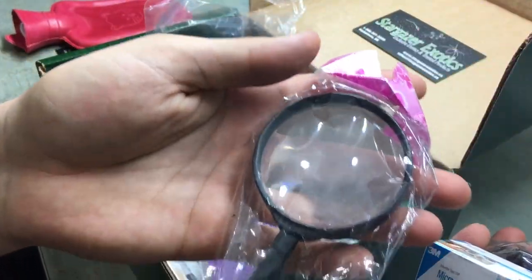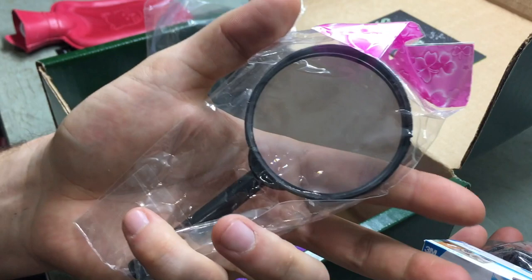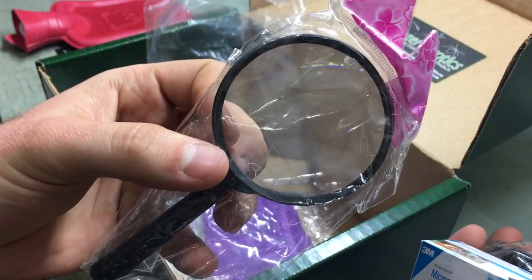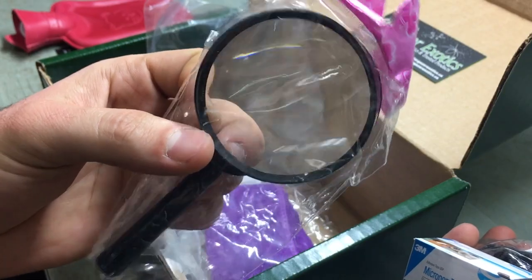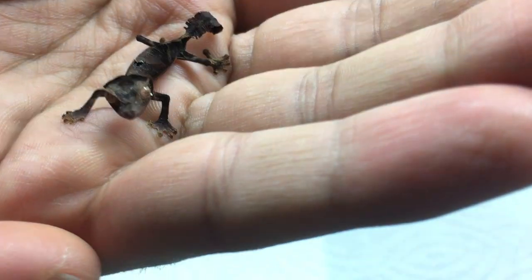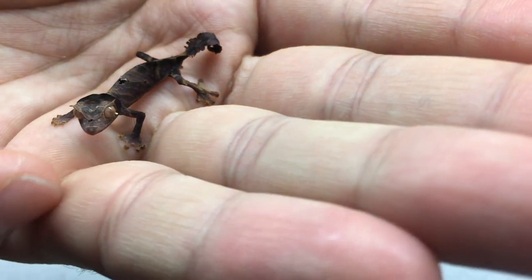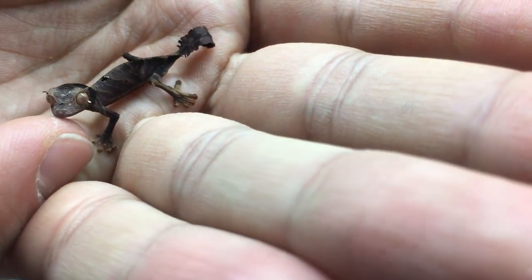Here we have a small magnifying glass. You know, if you're identifying a small wound or perhaps a splinter, or you're removing shed off a tiny gecko. In my case, it'd be removing shed from tiny newborn fantasticus — and that's an interesting experience, let me tell you.